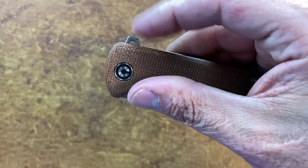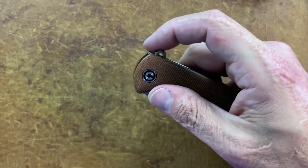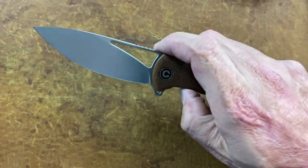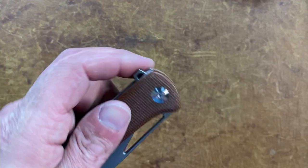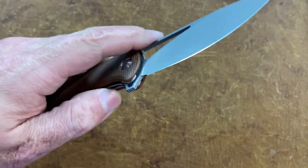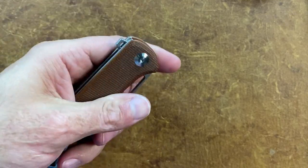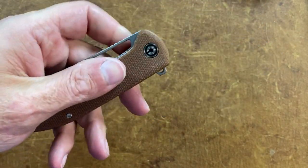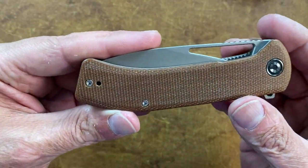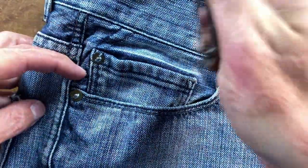You can light-switch it and you can put your finger on top and push-button it — though I find it way more comfortable to light-switch it and it deploys just the same. For lefties, you can easily access that thumb hole, slow-roll it, or flick it without a problem. They also included lefties with the pocket clip: you've got tip-up, left or right hand, deep carry. Let's see what that looks like in the pocket.